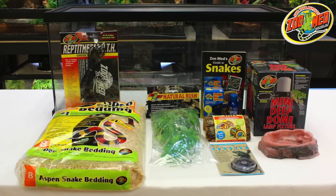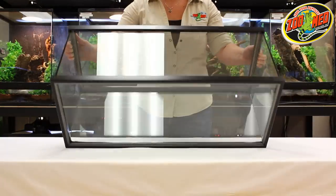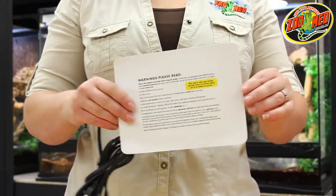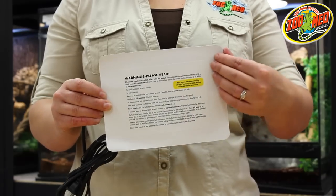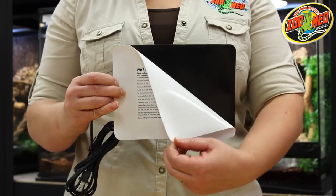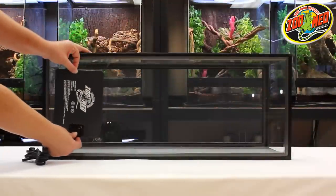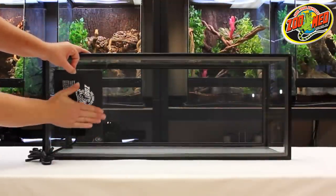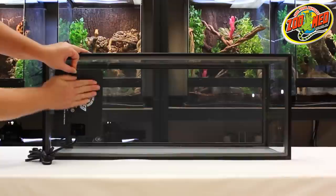Now that we've gone over what's inside the kit, let's put it together. We'll start by applying the Reptiherm under tank heater to the bottom of the tank. First, remove the white paper backing and apply it to the section of the tank you plan on having as your warm side. Make sure to press firmly and smooth out any air bubbles. Try to situate the under tank heater so the cord comes out of the back or side of the tank.